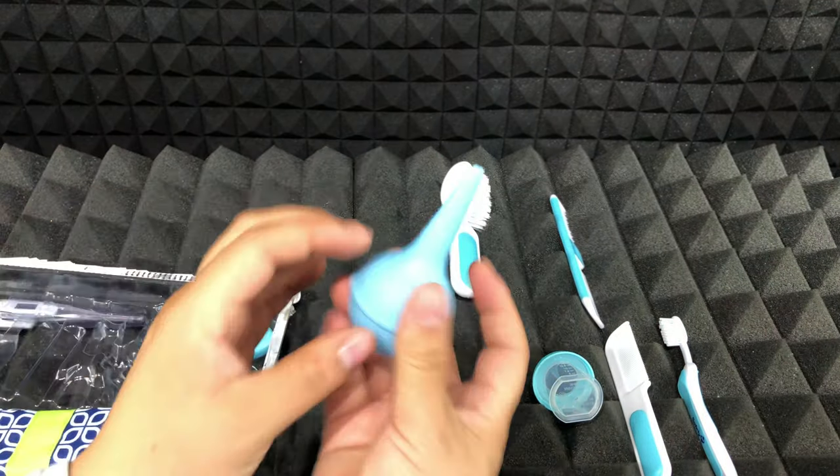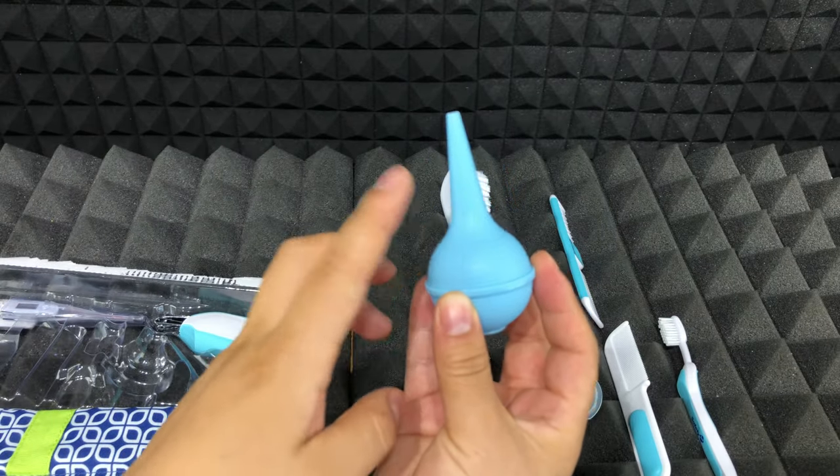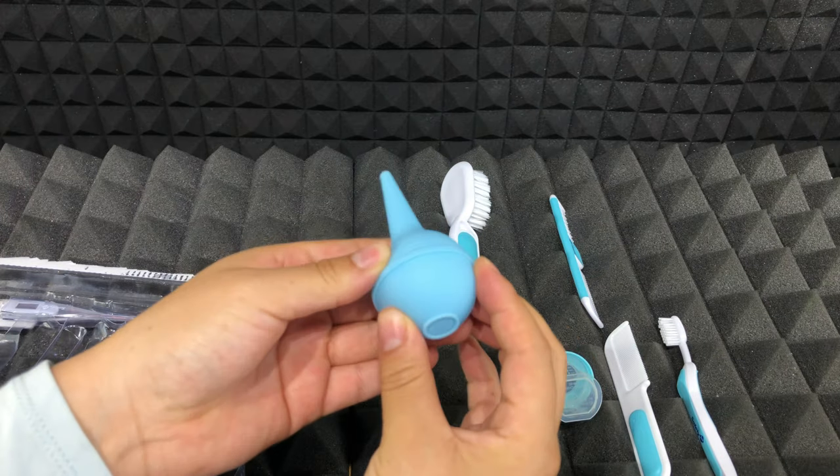The next product is this nasal aspirator. The nice thing is that you can put it on the top rack of the dishwasher so you can clean it better.